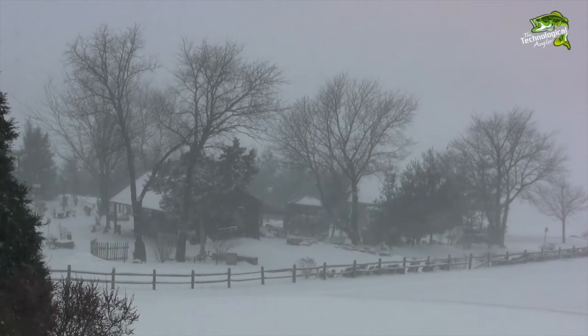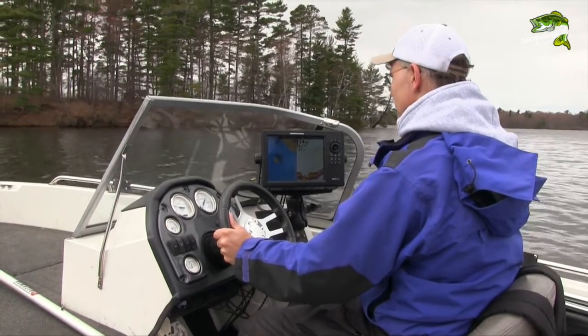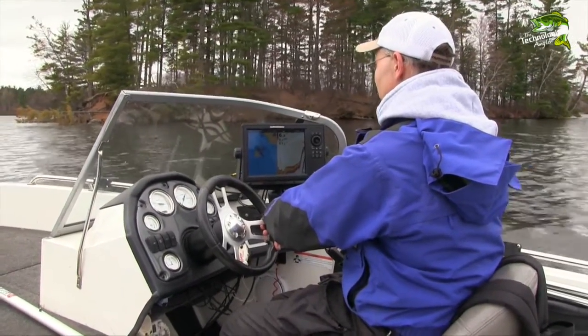A snowy early winter's day is the perfect time to spend the day in the shed and get ready for ice fishing. One of the most important things I did this fall was spend some time scouting for early ice locations while I could still put my boat in the water.